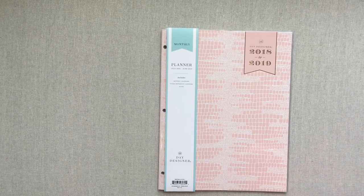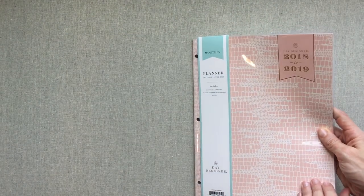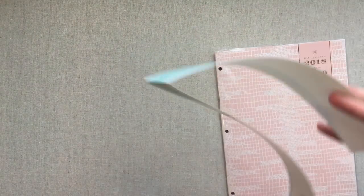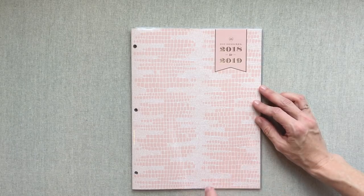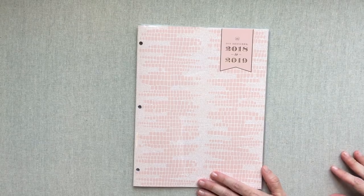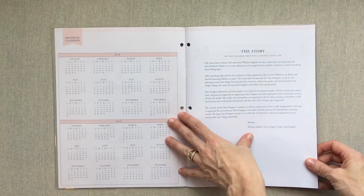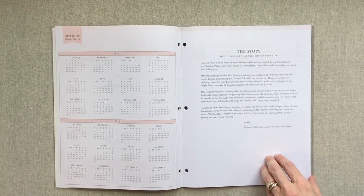It comes with a nice plastic cover which makes it really durable. Taking the band off — here's the whole front cover. It's a really pretty blush color with gold foiling on there, and then you have this nice thick plastic liner. It's already three-hole punched if you want to put it in a notebook. Then you have a nameplate page and a whole year at a glance for 2018–2019, because this is an academic calendar.